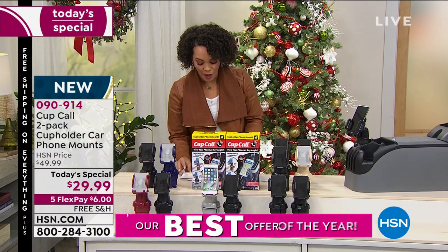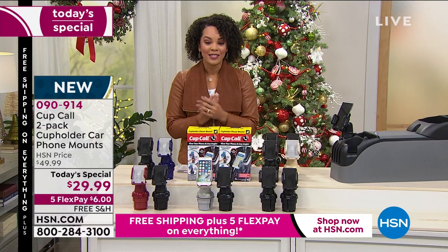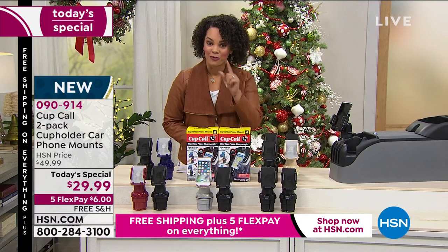090914 is the item number. Let's go ahead and bring in our guest Tom Wise to really show us how this invention works. He's going to show us real quick — take a look.